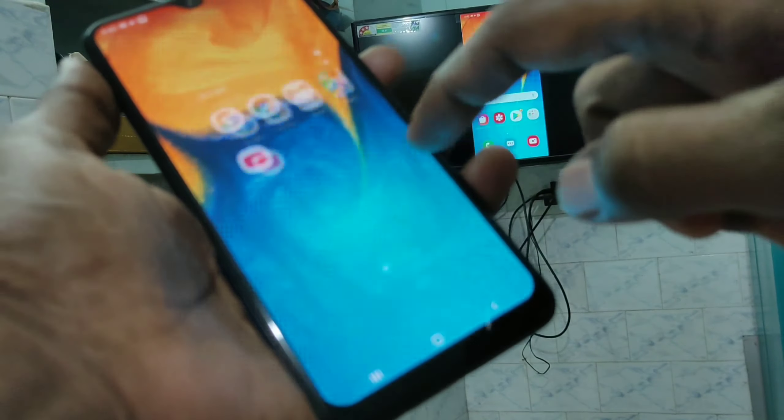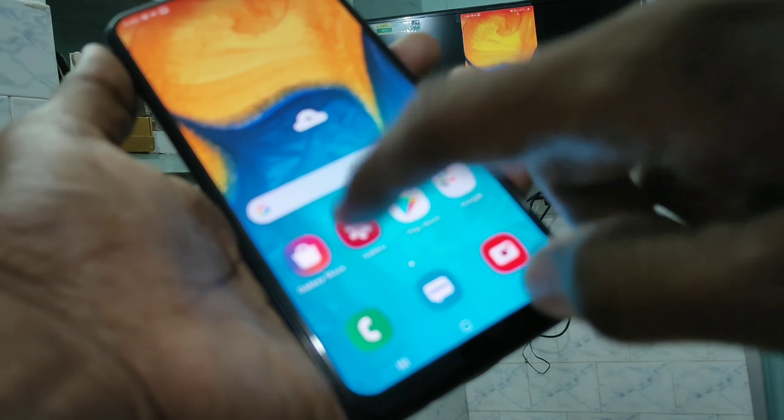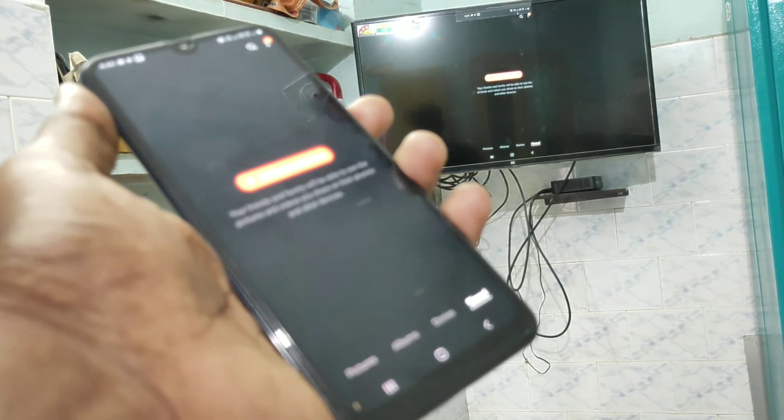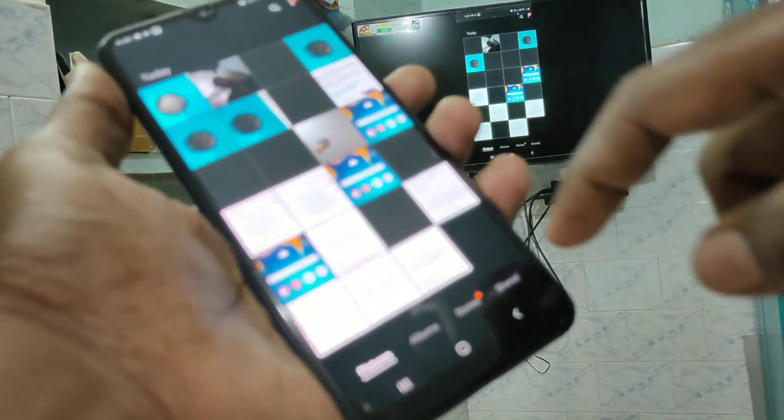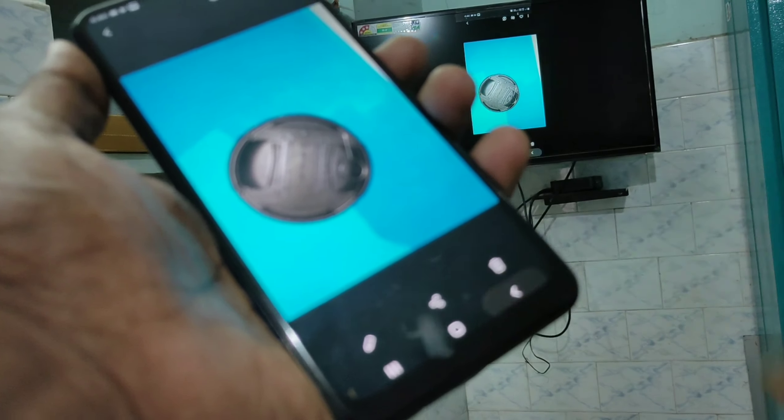Whatever you do on your mobile will be reflected on your TV. For example, going to a website — that is also displayed on the TV. The phone screen is completely mirrored. Going to the gallery and viewing some photos — yes, that's also displayed on the TV.